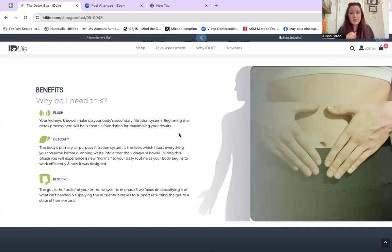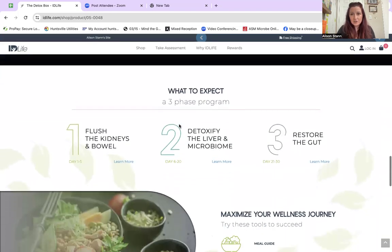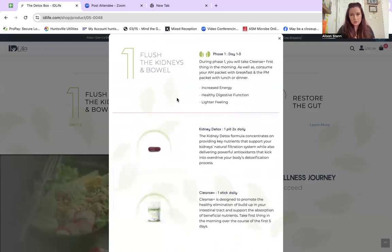Let's talk about the journey of the detox week one. When you scroll down past your product image, you'll notice that there's days one through five, six through 20, and 21 through 30. I love that we have a beautiful website to support you on your journey. When you click Learn More, it shares with you what it is that we're doing and why we're doing it in the first five days.